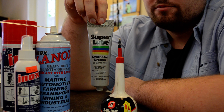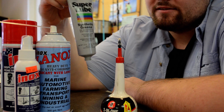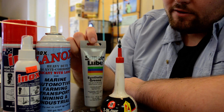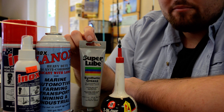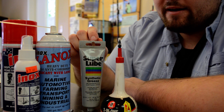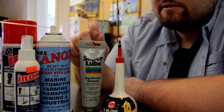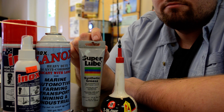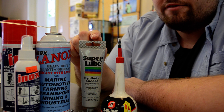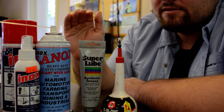For grease, I use Super Lube — it's the best grease I've found. It's kind of pricey; a tube this size is about six or seven bucks, but it's really good grease. I buy mine at Harbor Freight. The only time you wouldn't be able to use this is if you're in a climate that's extremely cold — I think it's only good down to minus 45 degrees Fahrenheit.